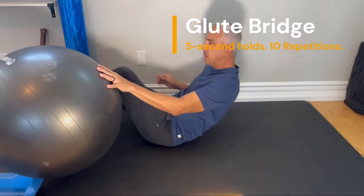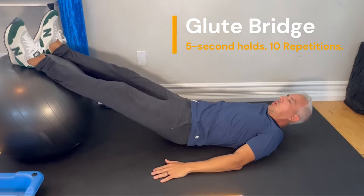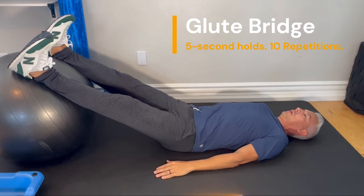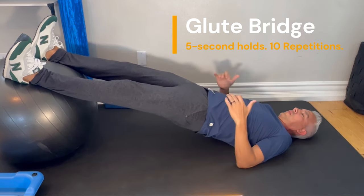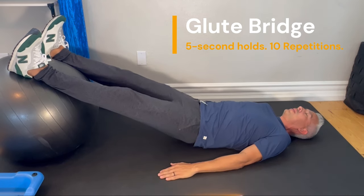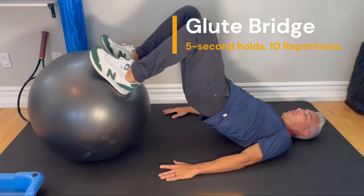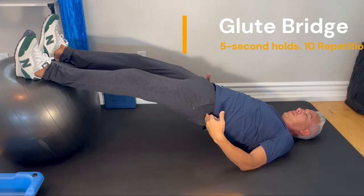Another way to elevate this is on a Swiss ball. You can go with straight legs, feet dorsiflexed — in other words, toes towards your face. Bridge up, feel the muscles activating, and hold for 5 seconds, then back down. Another variation is to draw your feet in while keeping your pelvis stable, then back out and down.